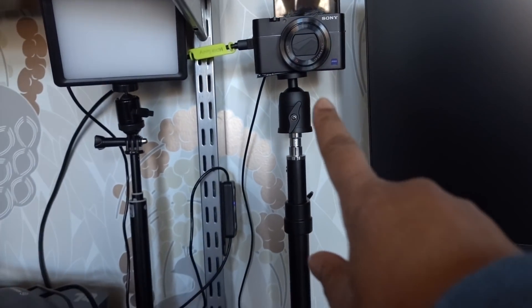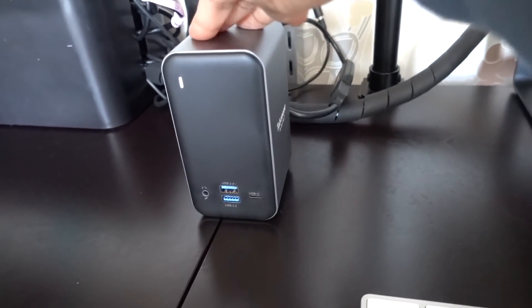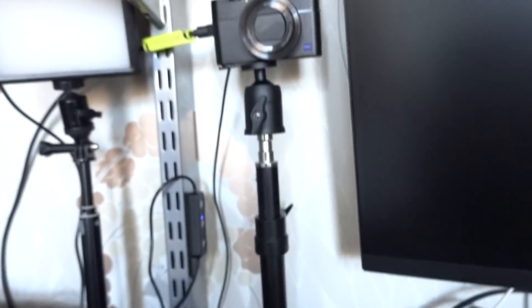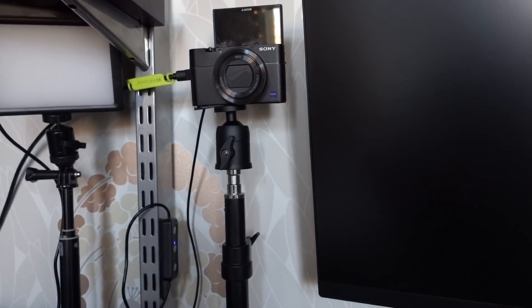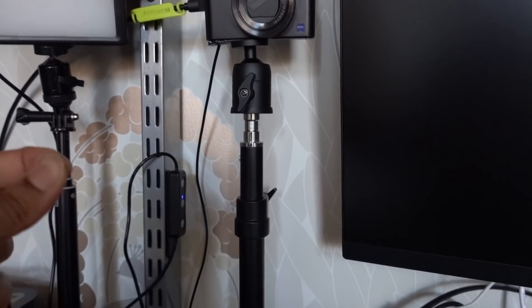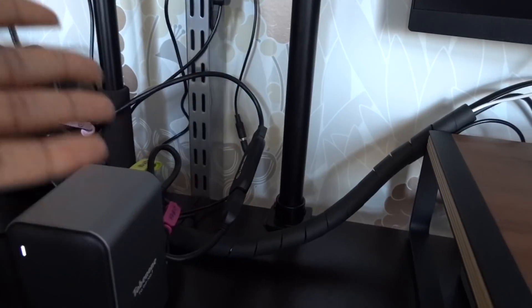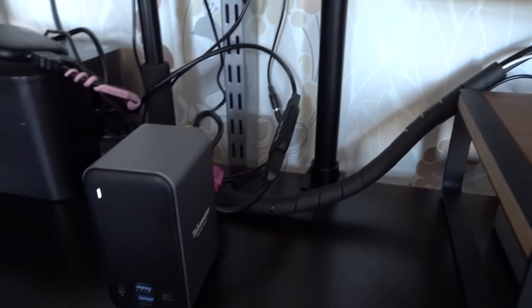I also have a camera as my webcam because I like to be in 1080 when I'm streaming. This hub was about a hundred bucks — not cheap, but I love it. In order to use your real camera as a webcam, either you need a really new camera that you can plug directly into your computer, or you need a capture card. This is a smaller capture card — the Elgato Cam Link. It's the most popular one, but you can buy really cheap ones on Amazon for about $25 and they work almost as well.